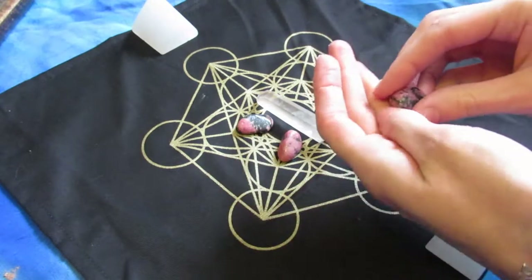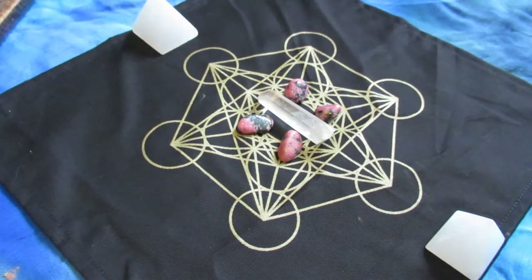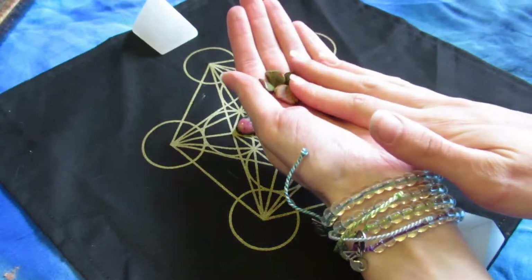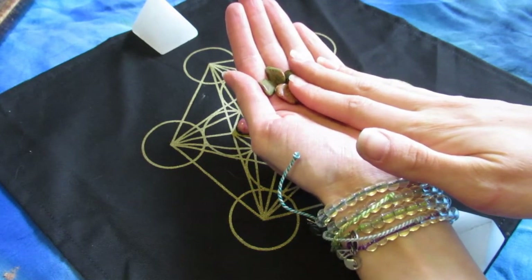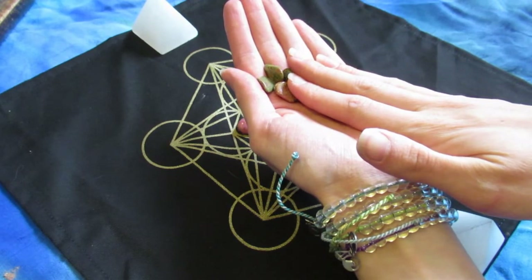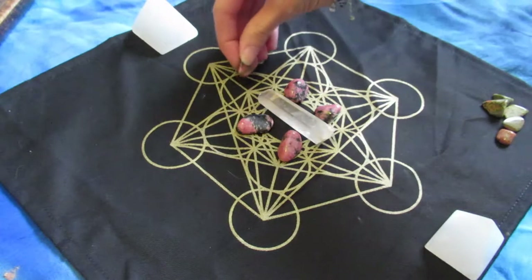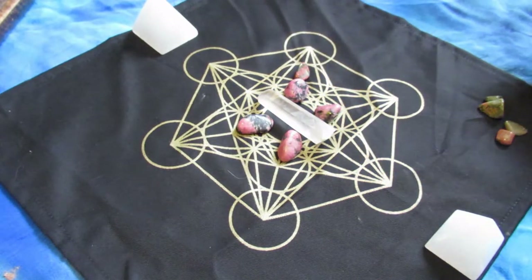Now that I have my heart center there, you can do this with any chakra or any frequency. Here's the unikite — I see this almost as the bridger crystal between the intense heart space of the rhodonite. The unikite is a very earthy energy, a little less deep heart space — it's a lighter heart crystal. Some people don't even see it as a heart chakra crystal because it doesn't have the cliché pink, but it is.